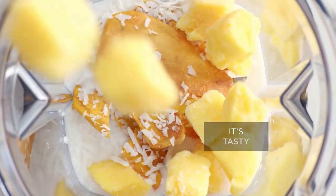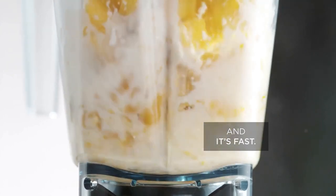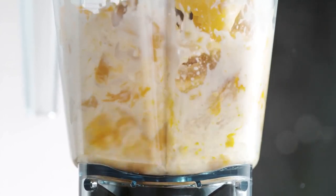Hey everyone! Today we're checking out the Vitamix E310 Explorian Blender, a perfect blend of precision and power for your kitchen.